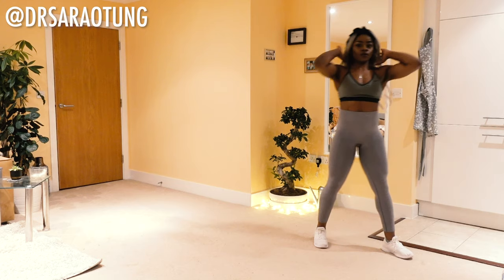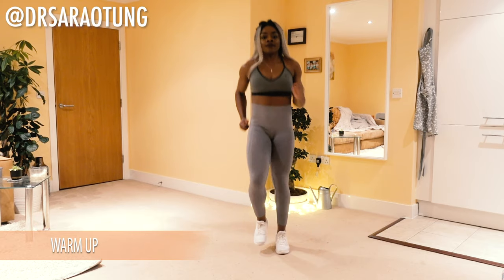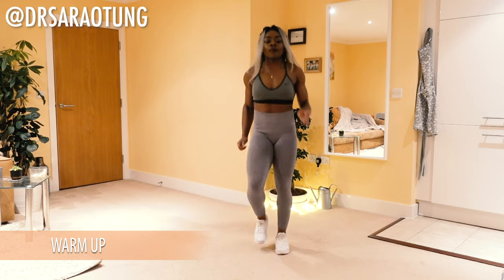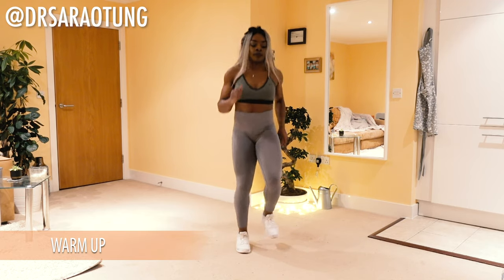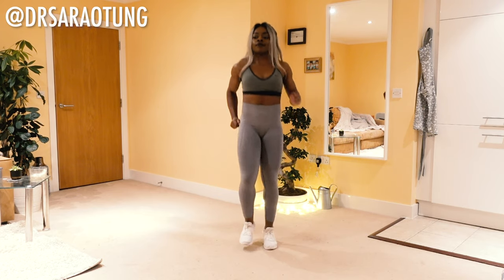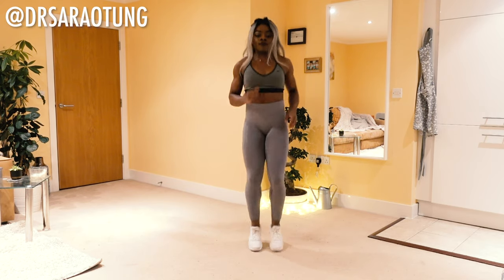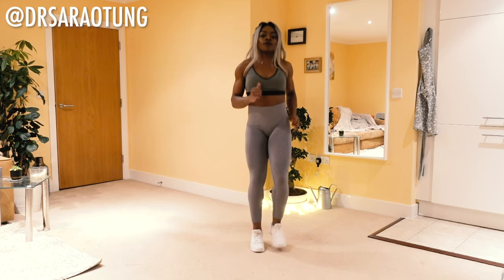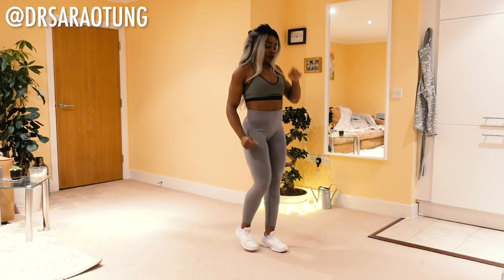We are going to start off with a nice little warm-up. So we're going to jog on the spot. Ready and go. Keeping it nice and light on the feet. We're just easing ourselves into the workout, getting the limbs moving, waking the body up before we push it a little bit further. Few more seconds. And relax.